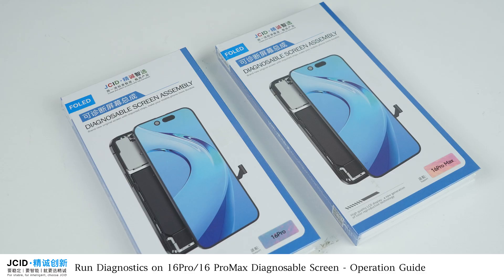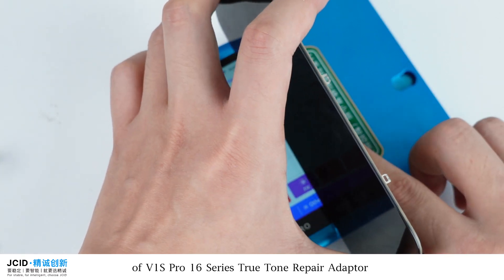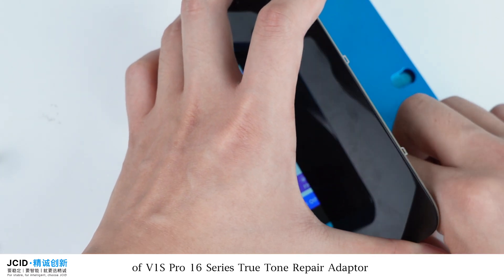Run diagnostics on the 16 Pro and 16 Pro Max Diagnosable Screen — operation guide. Fasten the original screen on the corresponding socket of the V1S Pro 16 Series True Tone Repair Adapter.